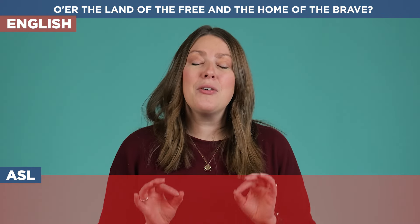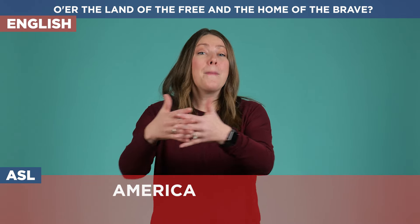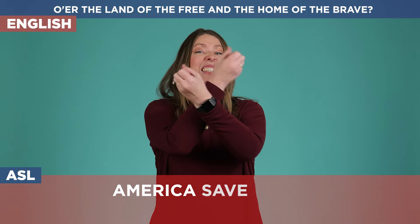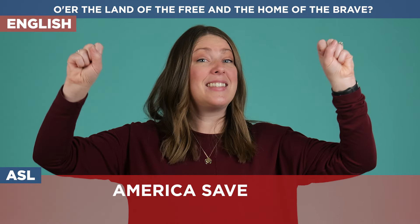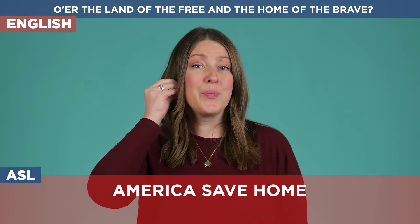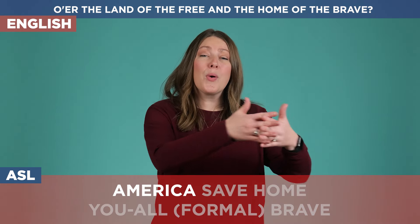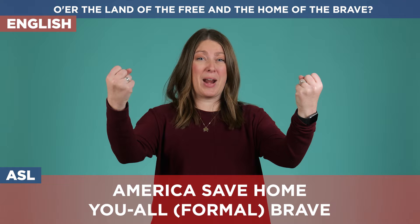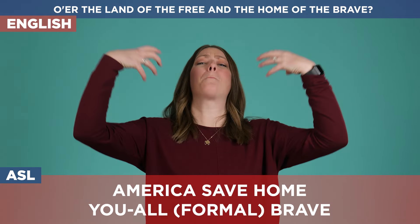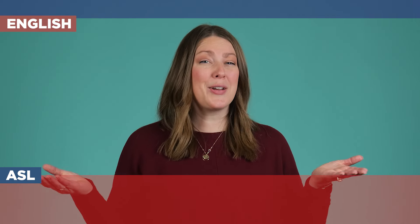Now for the final line: 'O'er the land of the free and the home of the brave.' What I love about this last line is you are going to see so many different variations. This is what I chose to do: America, America, save, save — so our land is America, then it is saved, and the home — brave. You would sign this: o'er the land of the free and the home of the brave. And depending on how big you want to do it, you can do 'brave' really, really big. Are you ready to put it all together? Here we go.